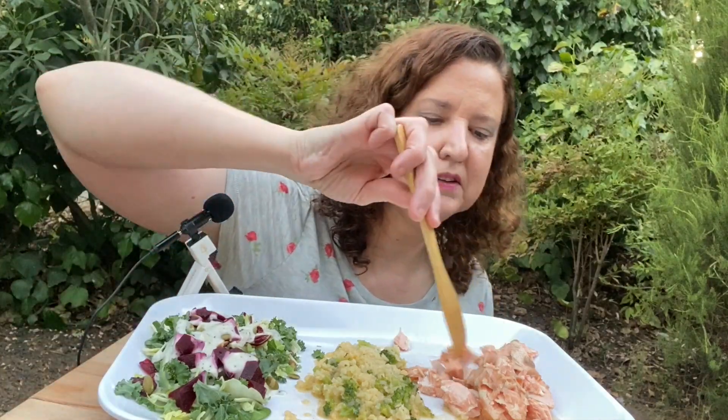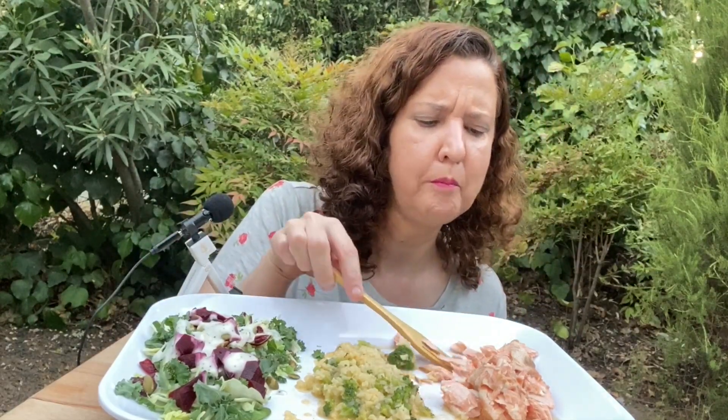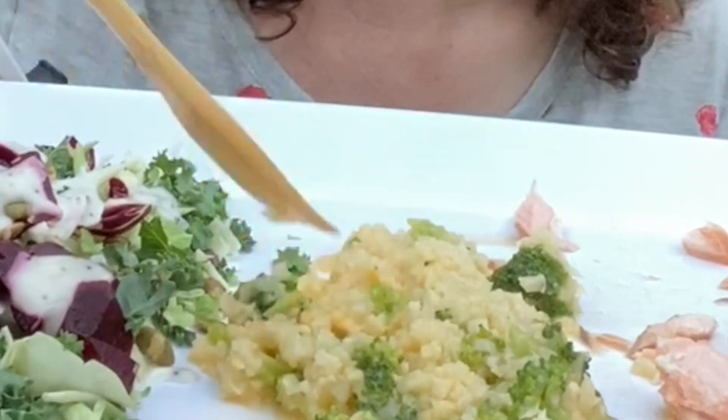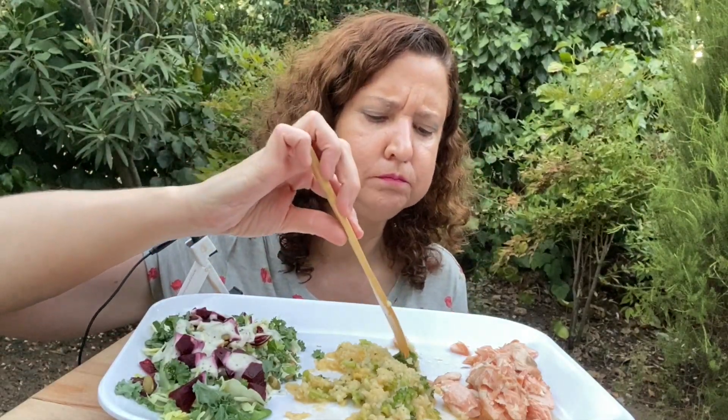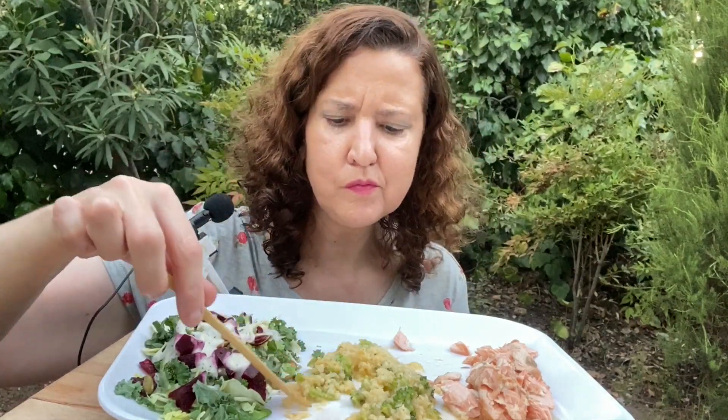I haven't made this in a while, but normally after you mix the sauce and put it on the salmon you're supposed to marinate it for 30 minutes in the refrigerator — usually in a plastic bag. I forgot to do that, but if you make this recipe I would recommend doing it — it'll probably taste even better, but it's still really good. Let's try this cheesy rice — that's really good too.